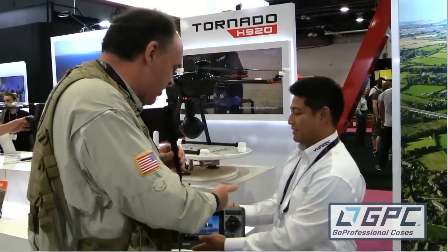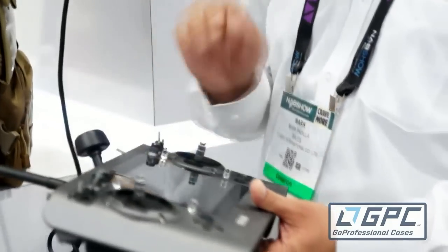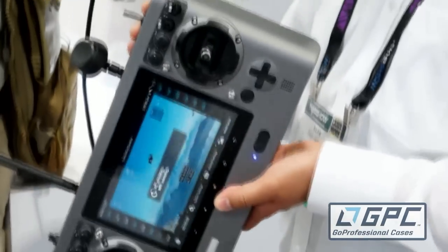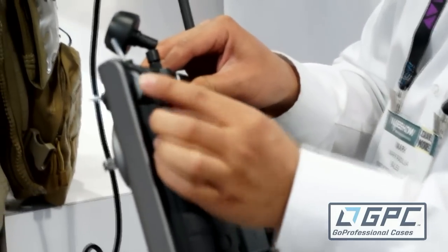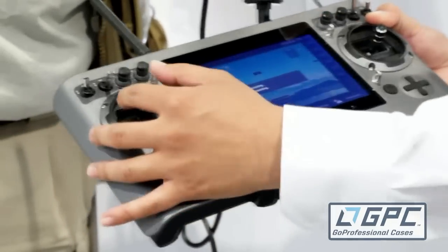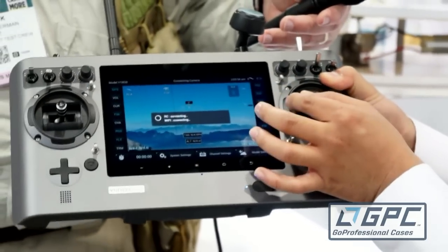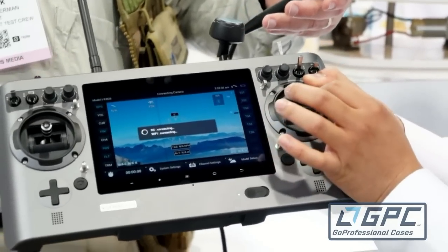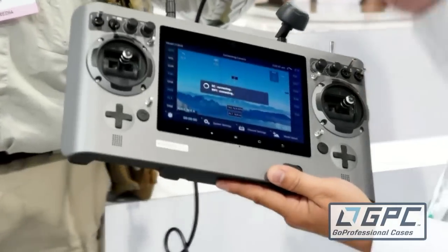Why don't you walk us through what all these knobs and switches do? Everything's assignable here. This is a 24-channel smart personal ground station. You can go in and do your own mixes if you'd like. We control optical zoom with the proportional control sliders right here. You can set it up to control the camera pitch with this — as you can see, it's actually changing the pitch angle. And you can yaw and pan with the right control stick. That's all assignable, and there will be different model memories to control your different gimbals.